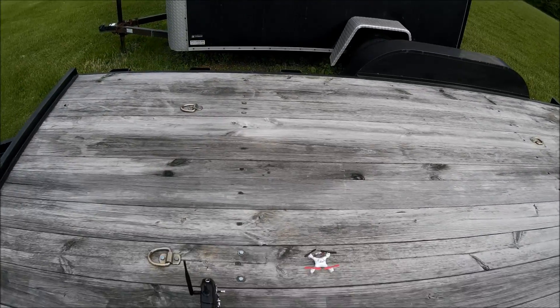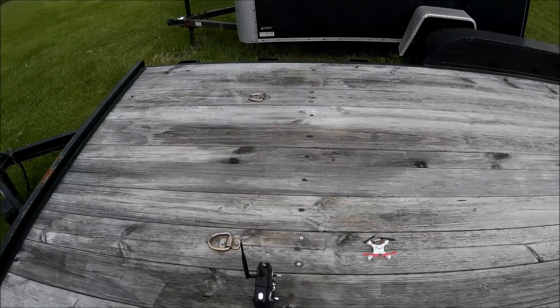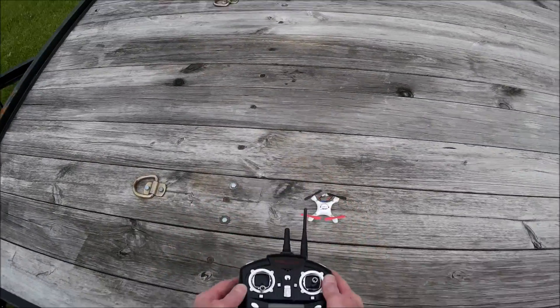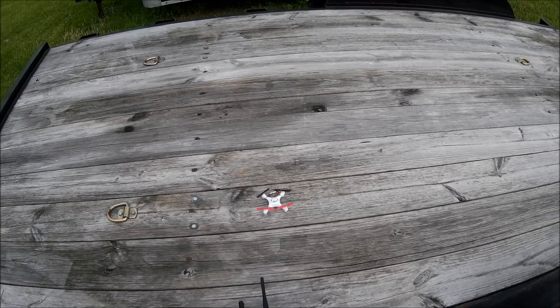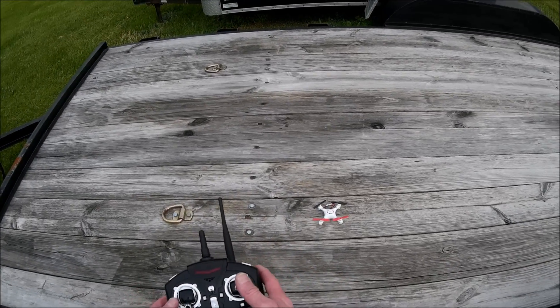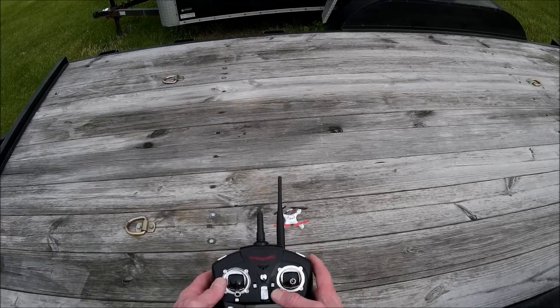Hello, Quad Flying Fun here again. Good afternoon. Today I'm going to demonstrate how to do a manual flip with a micro quad such as the JJRC JJ1000 or the WLTOYS252. All of these little micro quads will do these types of flips — the Hubsan X4107s, all of them will do that.